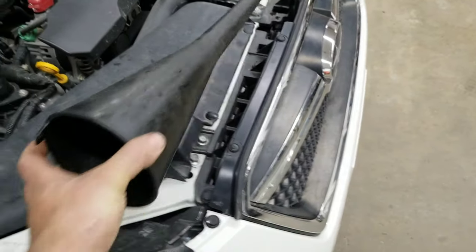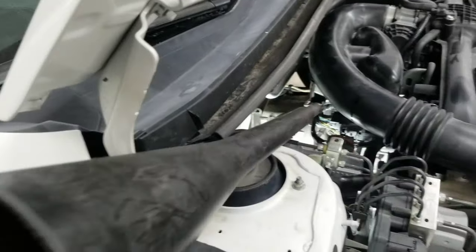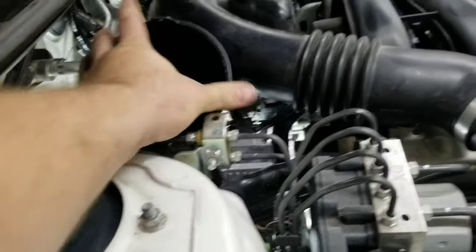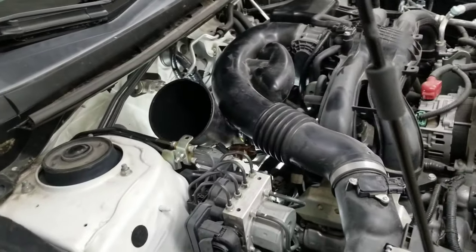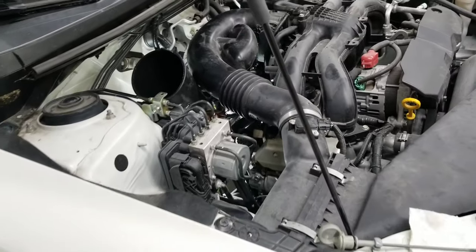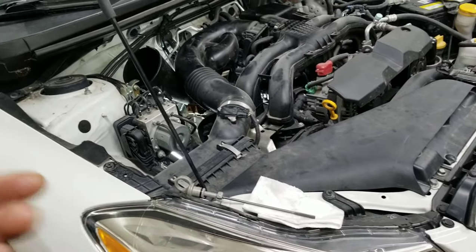If you have to top it off, it's nice to have a funnel like this. I'm not going to put any fluid because I don't have to, but it would perfectly reach right in there just like that. We would put the fluid in there, wait a few minutes for the fluid to go down, then insert the dipstick, pull it out and check it, then put it back in and check it again.